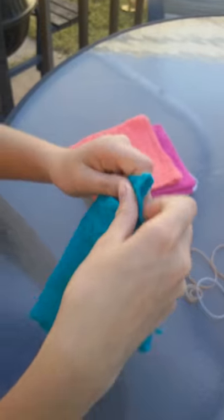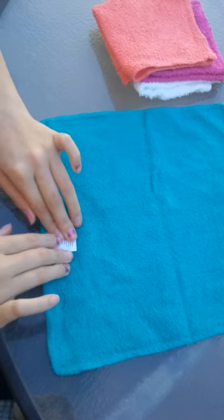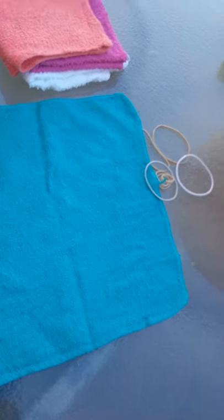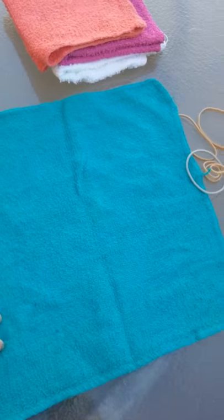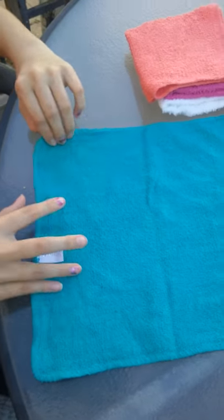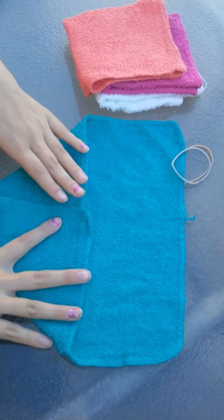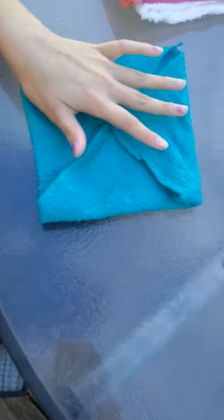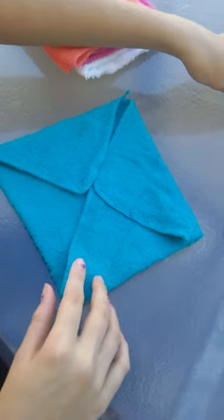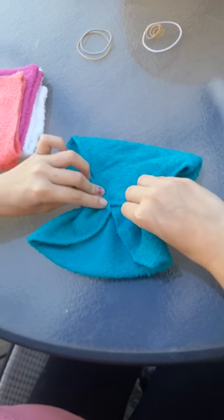So first you're going to get a washcloth — of course you have the tag right here, so you want that to be on the bright side. If you don't have a tag, don't worry about it. You take the corner in, right there, and then the other one right here too. Do the same thing for all four corners, bring them in. Then turn it to your side and get your rubber band ready.